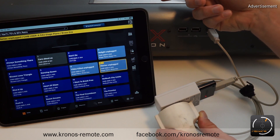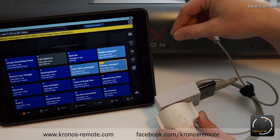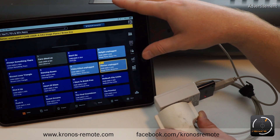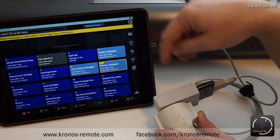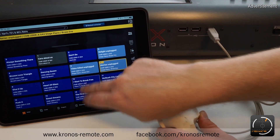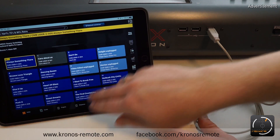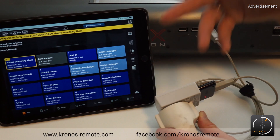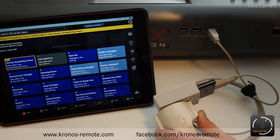So you always need to do the synchronization once with the USB cable connection. And once you have the data — especially the setlists stored offline on the iPad — you can use the Bluetooth connection to send program changes and mode changes and control the Kronos like you would in a live situation.